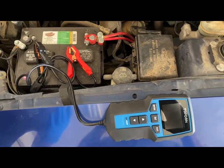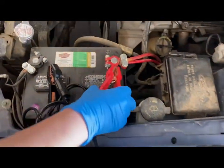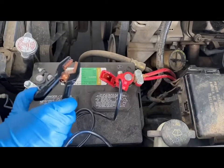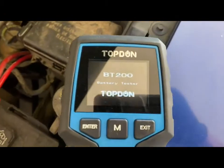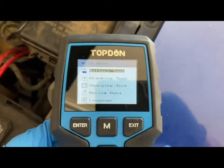To start out, you have the red clamp — this goes on the positive side of the battery. You just want to clamp that on and get a nice good fit. Black goes on the negative side. There you go, and it's going to power up. Just click enter and it's going to bring up a menu.